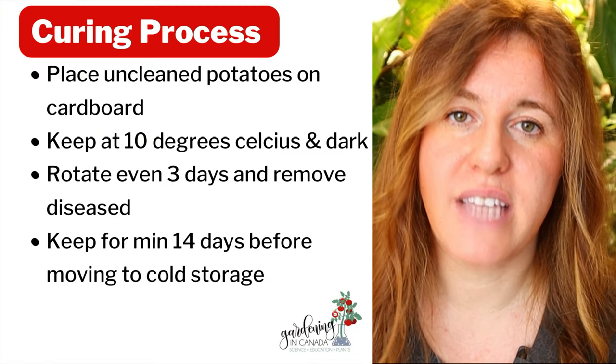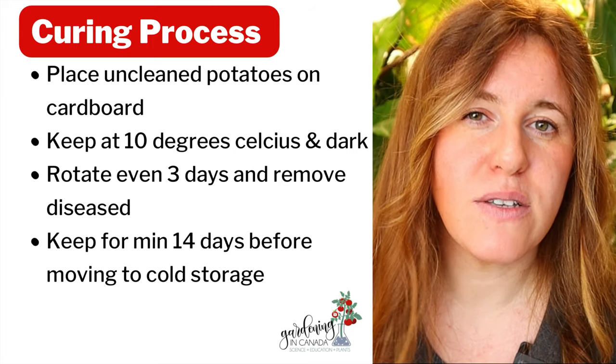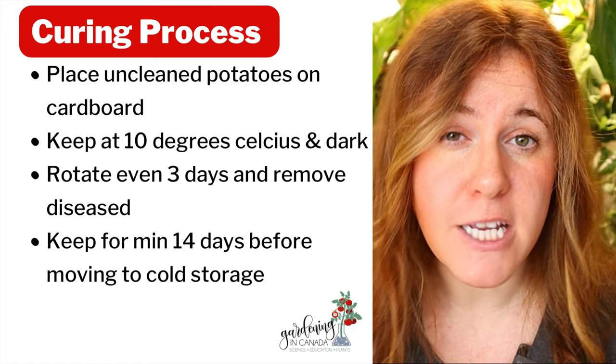The number one way is storage, and storage means you need to cure the potato. Curing is a very simple process where you lay the potatoes on either a garage floor or a basement floor. This allows the potato to sit at around 10 to 15 degrees Celsius, which allows that outer skin to heal and toughen up, and gives you time to detect any disease or problems. I like to run a fan over mine and flip and check them every once in a while.